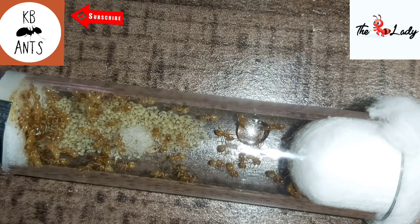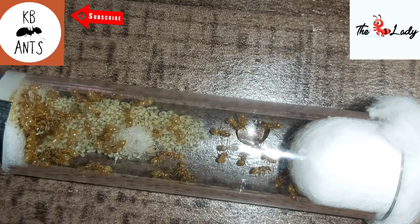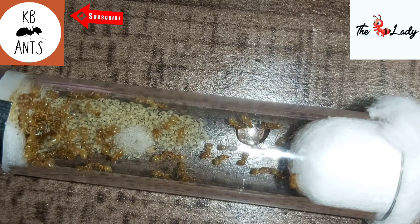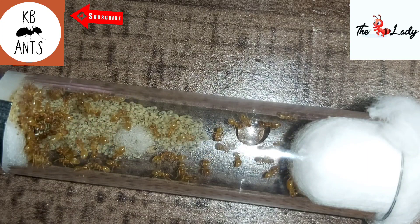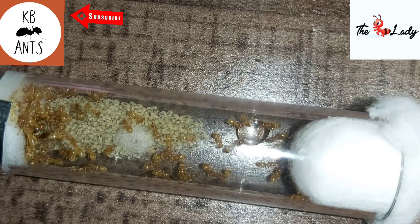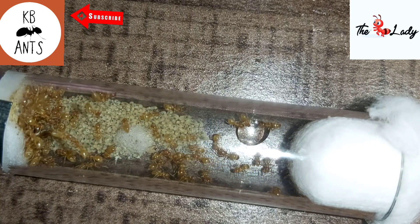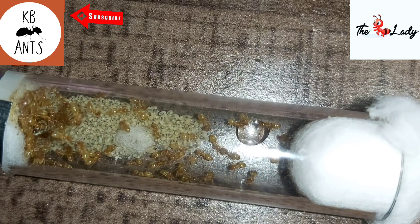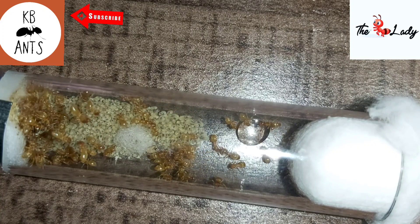Distribution wise, they're found throughout the world from the northern parts of Africa in the south to the northern parts of Europe, and also across Asia. It's one of Europe's most common ant species alongside Lasius niger, the sister species of Lasius flavus. Lasius flavus are easy to keep and can grow quickly in numbers with the right care, especially with several queens present. They only need a small outworld as they spend most of the time in the nest, so you don't have to keep upgrading the outworld — if anything, you'll only have to upgrade the nest.